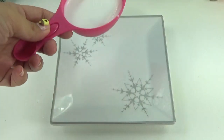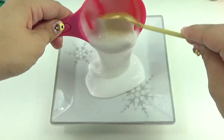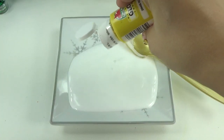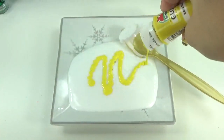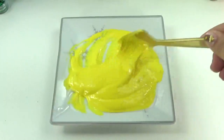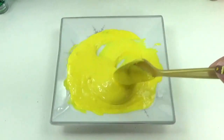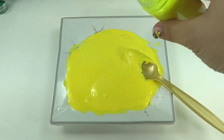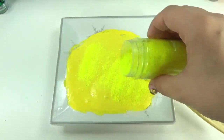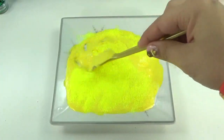Here we go with slime number one. We're gonna start off with about half a cup of glue. Now we're doing Maui's slime, so this is his first color. I'm gonna go with some yellow and mix it all in. With Maui, I'm gonna go with some colors that represent the sun — he has a sun tattoo right on his chest. And we're gonna get in there with some really cool looking neon yellow glitter, because you can never get enough glitter in your life, right? Let's mix all that in.